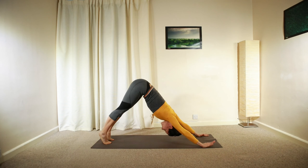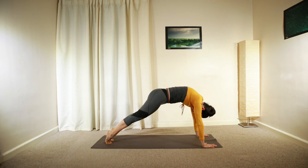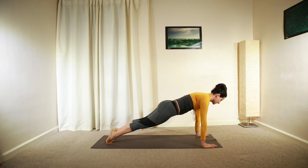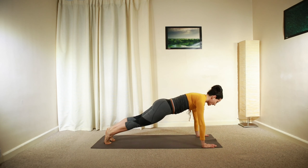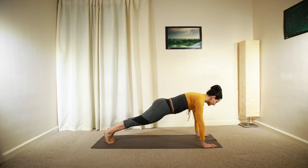Raising the heels, engaging your core, rolling forward, shifting your weight gently and slowly into plank position. Hold for a deep inhalation. Raise your right heel, lower down, left heel, lower down. You can repeat this movement.